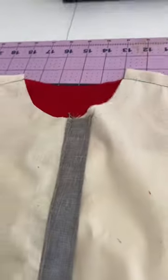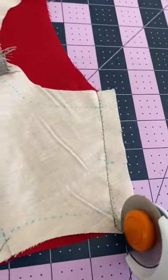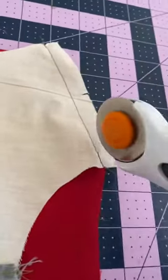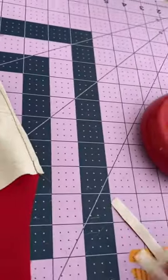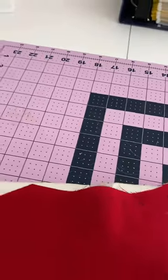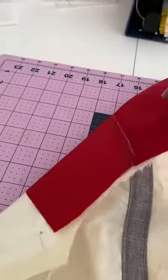Go ahead and sew the front and back at the shoulder. Remember, it's just your traditional front and back — not the yoke facing. Now I'm just going to cut down some of this bulk because we are going to have to add a third layer to the shoulder — cutting it down to about a quarter. Your yoke facing should still be down, so up top it should just be your two pieces that you sewed together and your facing should be down.